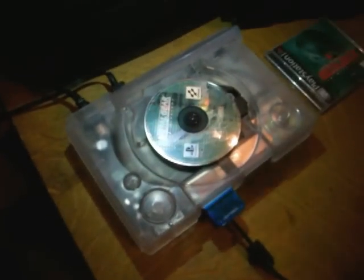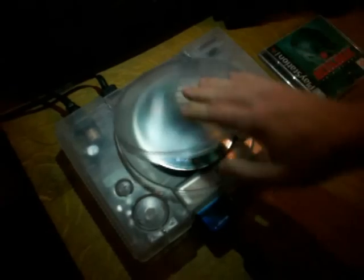The game I will be playing today is Metal Gear Solid VR Missions, which is getting rare — uncommon. As you can see, the disc actually spins in there. I've got my PSX controller ready.